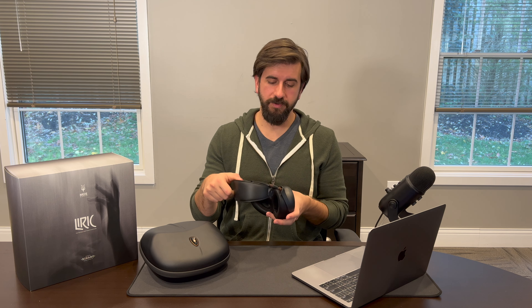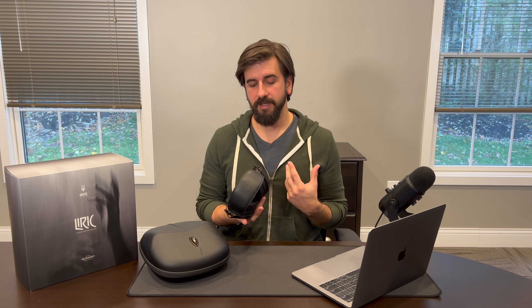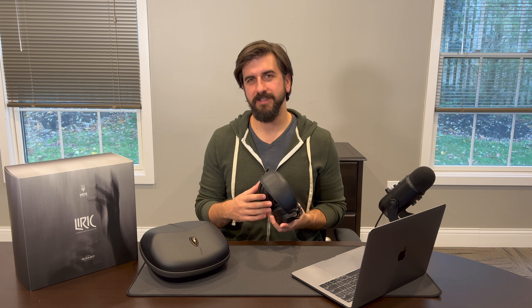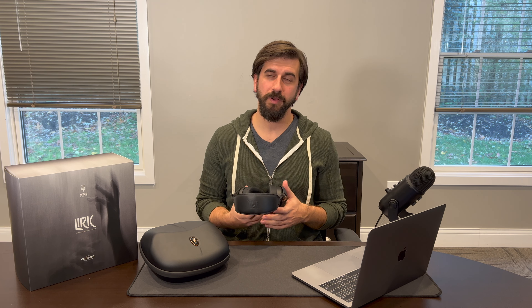Lyric is definitely not just an upgraded 99 Classic, nor is it a closed-back Empyrean or even a closed-back Elite. What Lyric is, is a bridge between Meze's roots and their path forward. It balances performance and musicality and that sense of emotion that's part of Meze's DNA, and puts it in a headphone that earns a seat at the table with some of the best closed-back headphones in the world. Thanks for watching. You can check out the Lyric and a lot of other great products at bloomaudio.com. Be sure to like and subscribe and we'll be back soon with more hi-fi personal audio content.